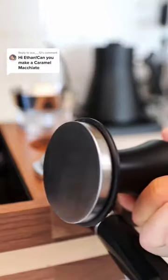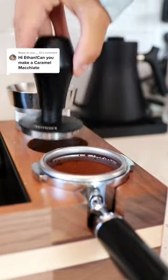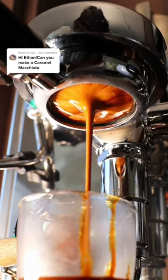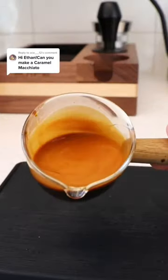I'm doing all of my normal puck prep, which consists of using a WDT tool to get rid of any channeling, and then this tamper to depress the grounds into the form of a puck. If done properly, you should have a puck that looks just like that. Now just sit here and watch that espresso — oh my god. After that beautiful shot of espresso, let's start assembling our drink.